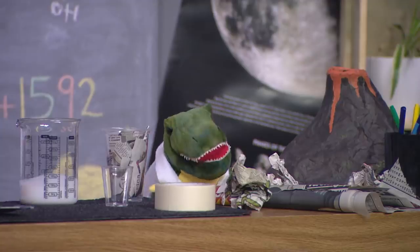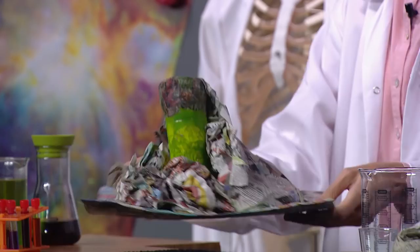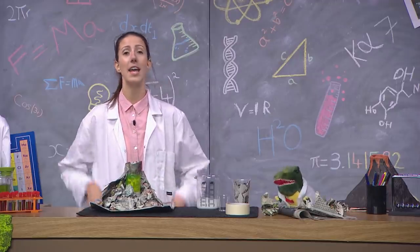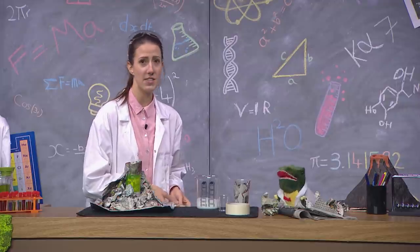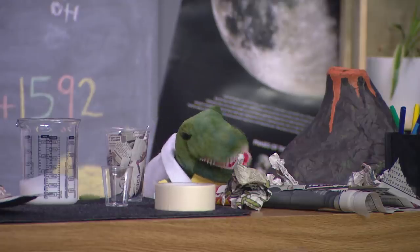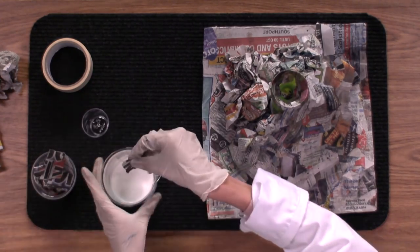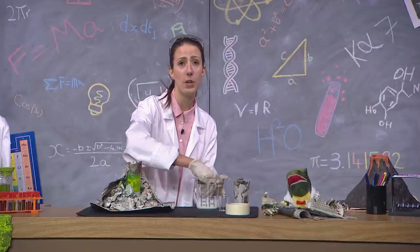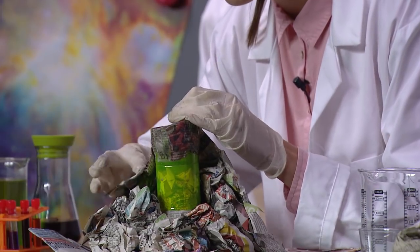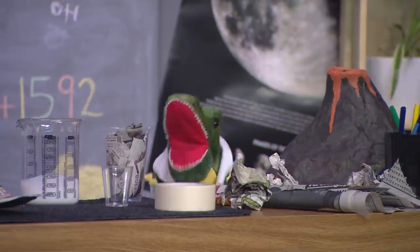I get it now. It's starting to look a lot more like a mountain now. Exactly, Doug. And now here comes the messy fun part. You might want to put your gloves on for this so you don't get sticky fingers. I don't even have fingers. So you're going to tear up some newspaper strips and dunk it into the PVA glue, and make sure it's fully covered. Then, when it's fully covered, stick it onto the volcano. And that's all there is to it. Looks like fun there, Prof.